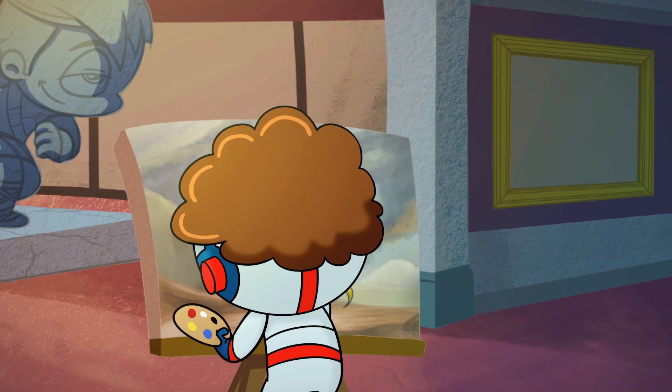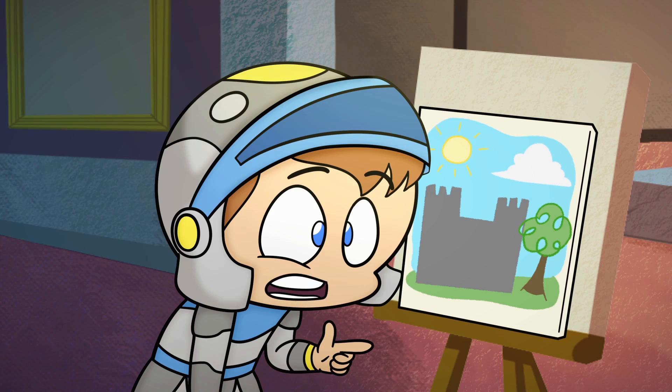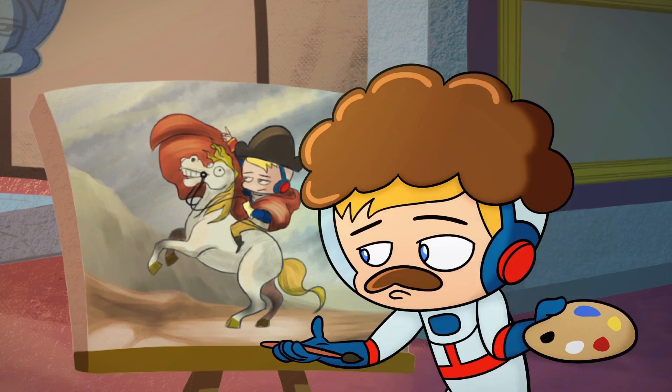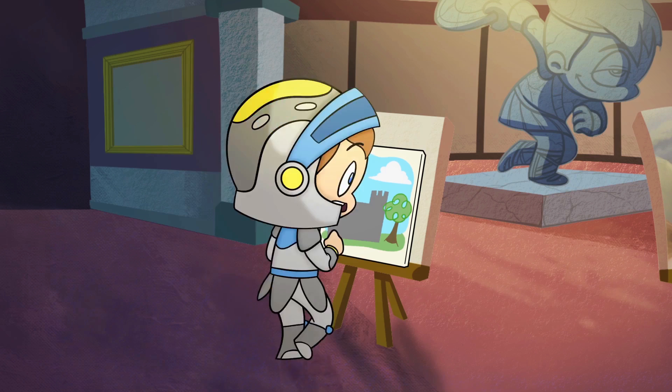Wow, Eagle! Your painting is so special! Thanks, Arthurius. Your painting looks great too. It could be better.